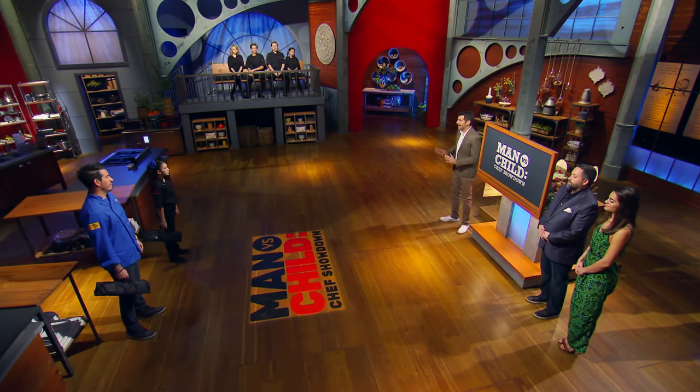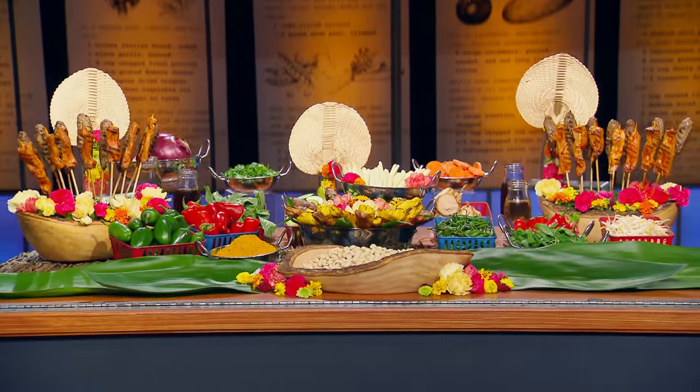For this round one challenge, I want to get away from fine dining. We're going to hit the streets, find some street meat on a stick. I'm talking about satay. And your time starts now.